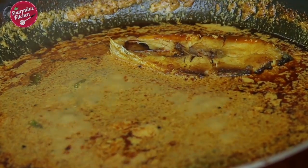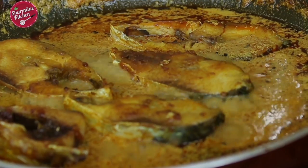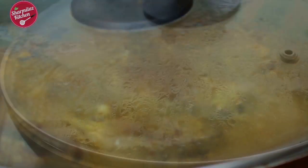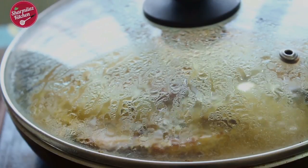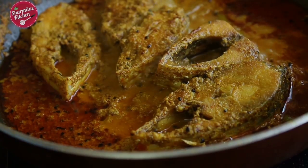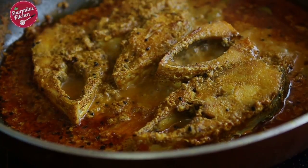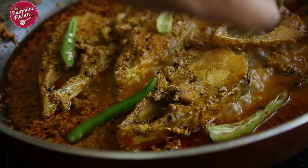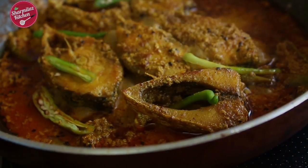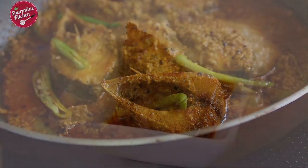Now I am going to put the fish pieces in. Don't stir too much. Cover for a minute. After a while, the gravy has come to the right consistency — not too thin and not too thick, just the way we love it. Put some extra green chilies on top and keep it covered until served, to incorporate the flavour of the green chilies into the gravy. Serve with hot steaming rice.